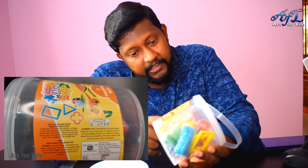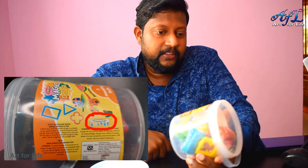They also mention almost a one-year shelf life and various safety tests. There are 3 moulding tools included, and 10 colours. They have some colour instructions on the packaging here, but they look very small — not very clear.